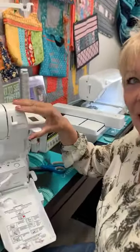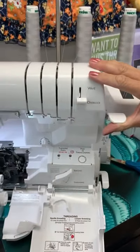Hi, I'm Barbara from my girlfriend's cool shop. I want to talk to you today about the differential feed on a serger. It sounds serious — sounds like it's on a tractor!